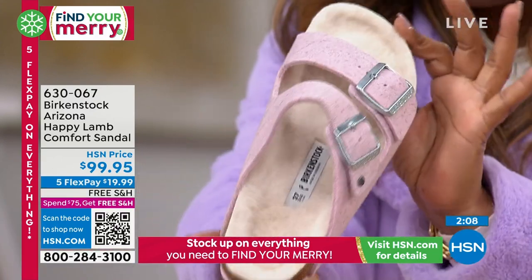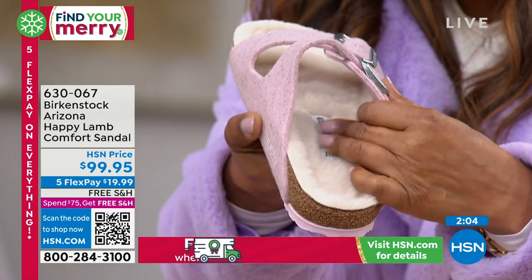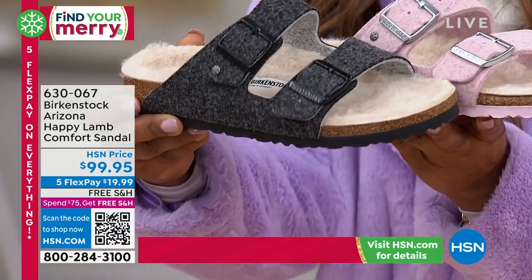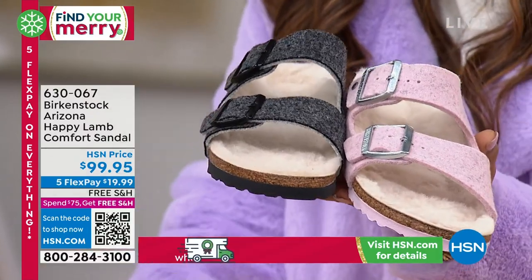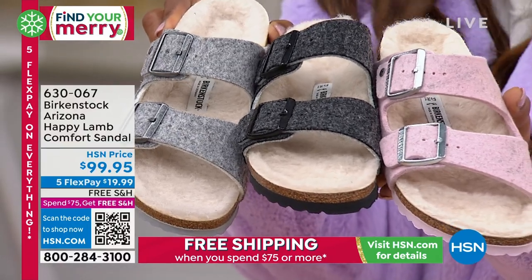So typically on shearling, the shearling is taken from the lamb. But here they actually shave the lamb — they shave the hair off. So we call it Happy Lamb because the lamb is still happy. They just take its hair and then they make this footbed. So this is truly a more sustainable way to do what we consider shearling.